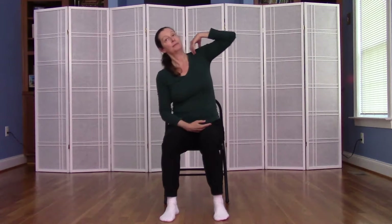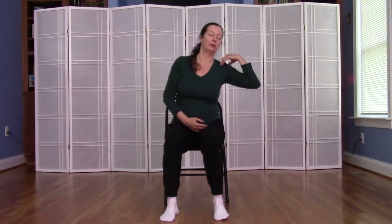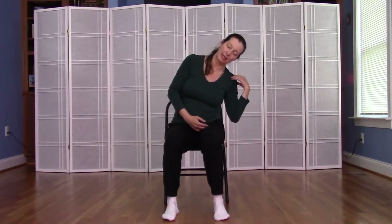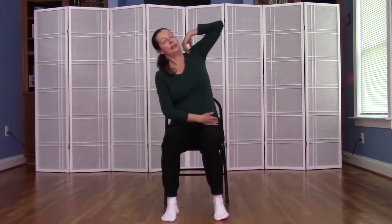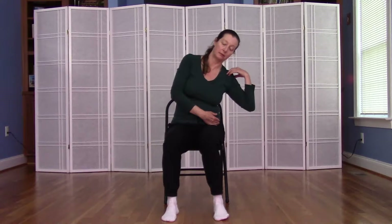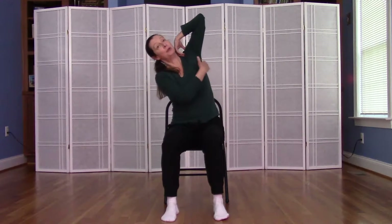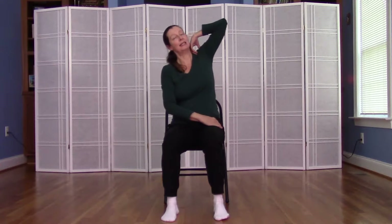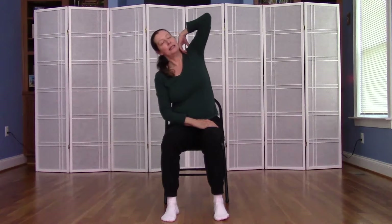Inhale, spread the ribs apart, and exhale, ribs closer together. Inhale and exhale. Inhale — the area between the sit bone and the armpit expands — and exhale. One more time: inhale and exhale.